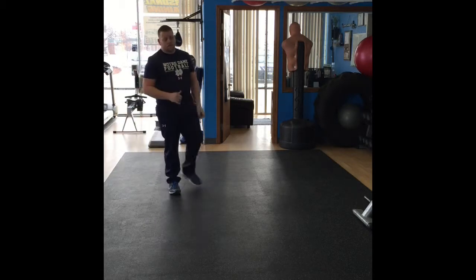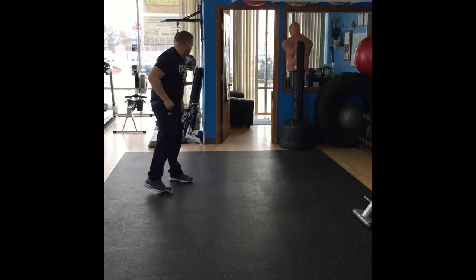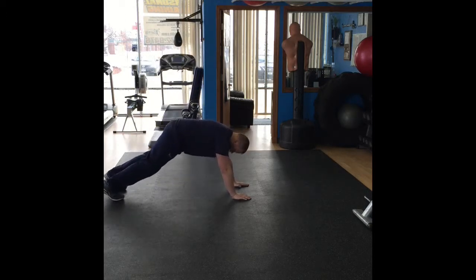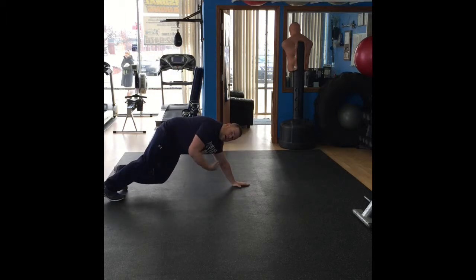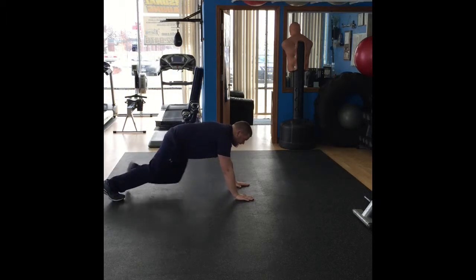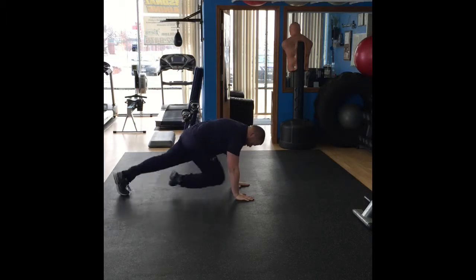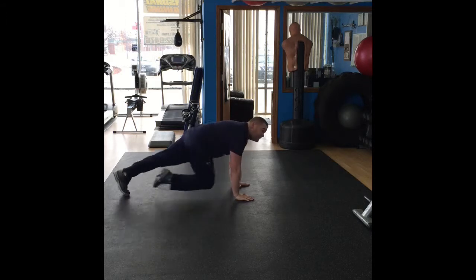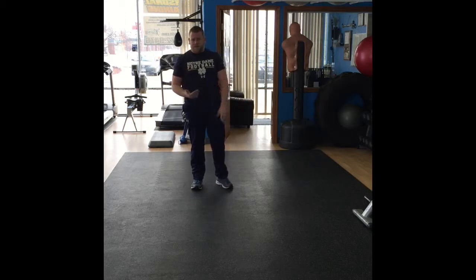Next: mountain climbers — another great exercise. Gets the heart rate going, good for the quadriceps and hamstrings. Get into push-up position. You're going to run on the ground — bring the knee up to the chest, with only one knee touching the ground at any given time. The quicker you go, the more challenging it is. Keep your head up. You're going to do this for one minute, 30 second rest when you're done.